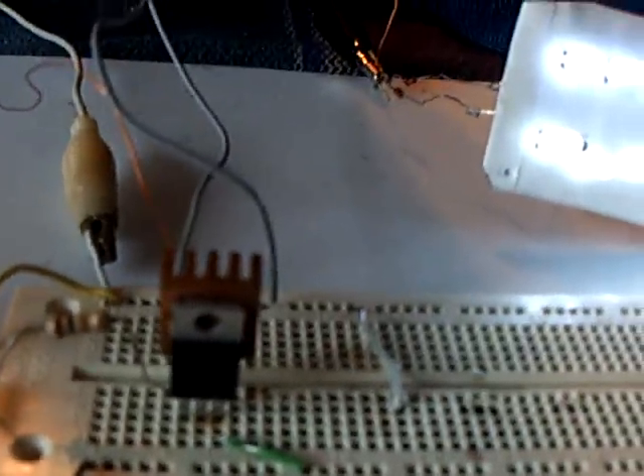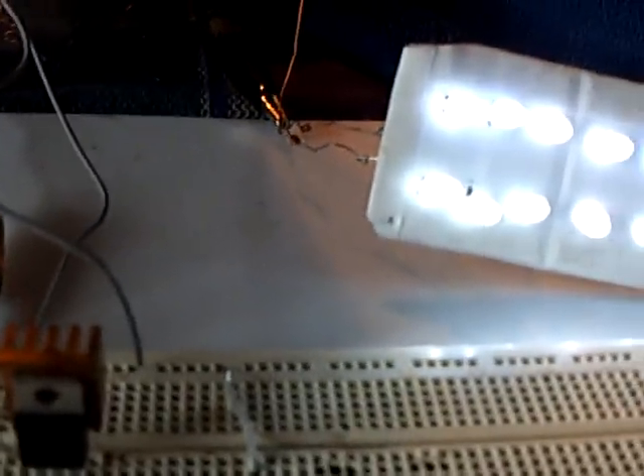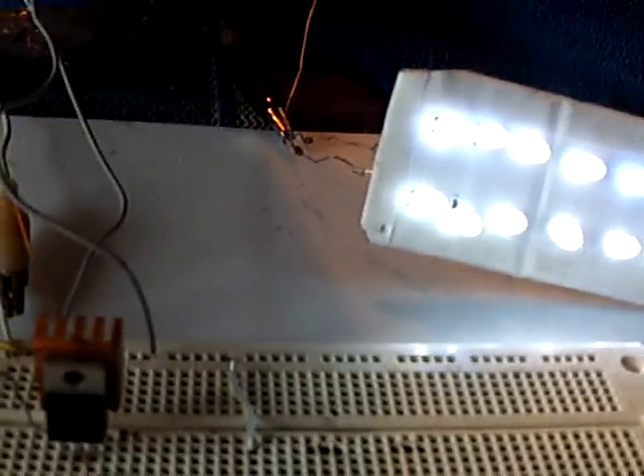One coil goes clockwise and the other goes counterclockwise. Just use an NPN transistor — almost any of them work. If you're going to drive it hard, you've got to use a larger transistor, but a lot of the NPN transistors work for this Tesla coil kind of exciter.